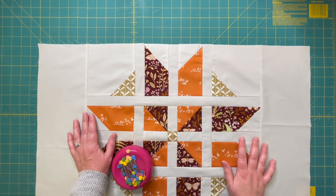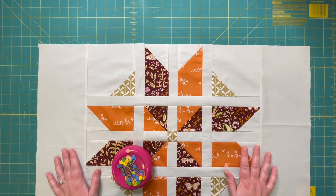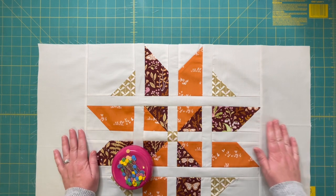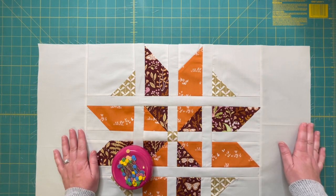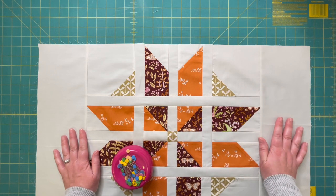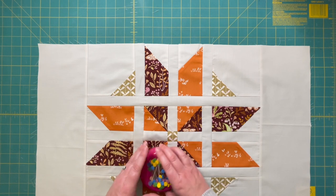Today we're going to talk about how to attach the borders to your whole lock quilt with your four border corner blocks. The first step to attaching your borders will be to piece each of your border strips — those are your five-and-a-half inch by width-of-fabric strips — and you're going to attach them all end to end so that you have one long five-and-a-half inch strip.